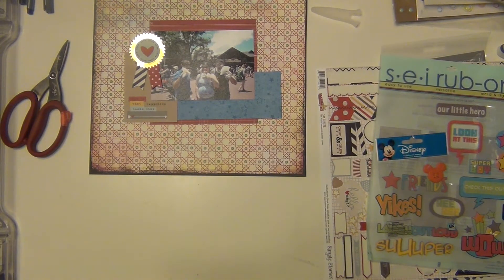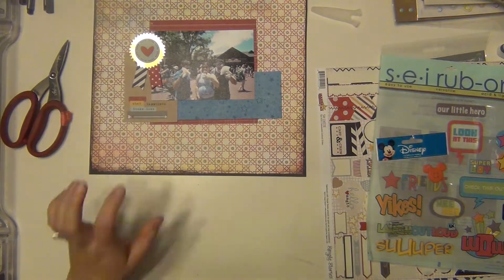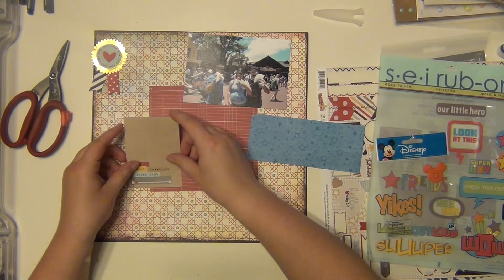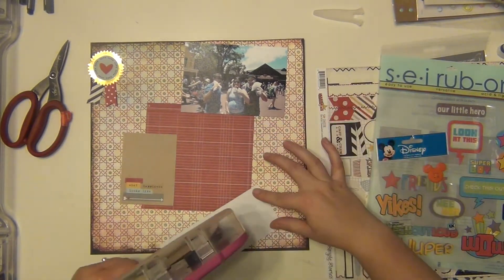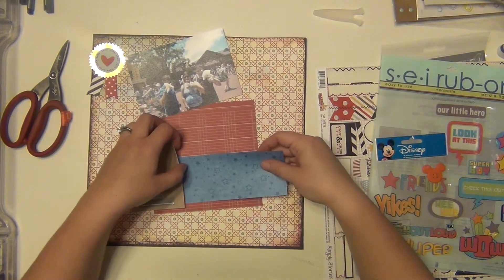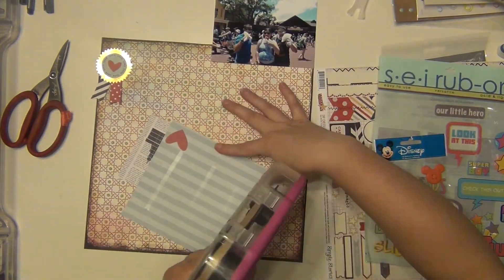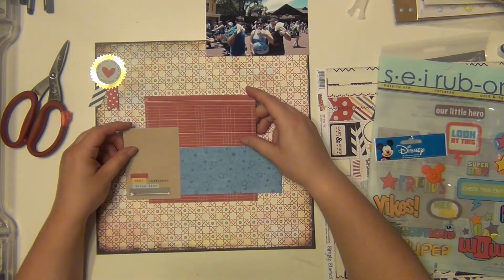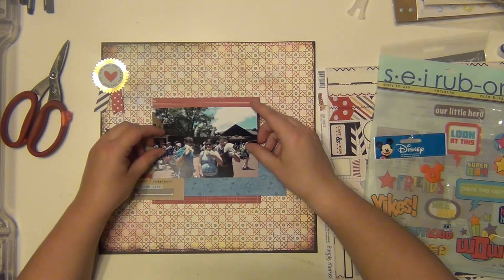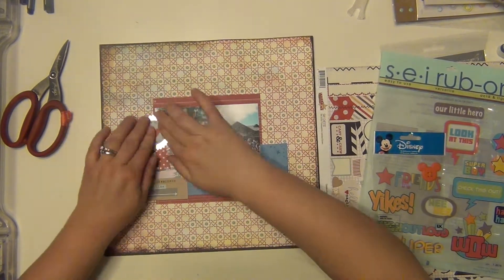I did use a six by six paper pad for the red layer back there, and that is from Simple Stories. This little cut apart also from Simple Stories says 'This is what happiness looks like.' Then this little blue star paper is from Disney — it was from a paper pad that I got years and years ago. I think when I first started scrapbooking I got a Disney paper pad, and that was part of it, so I still have stuff from probably a good 12 to 13 years ago.